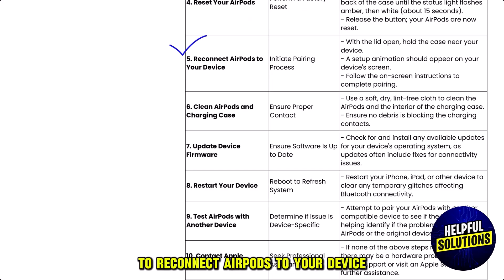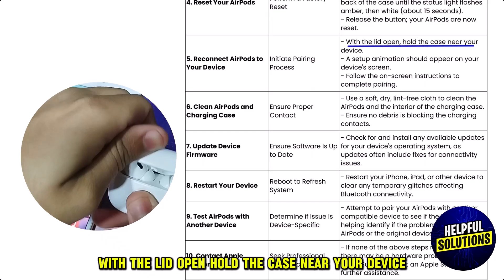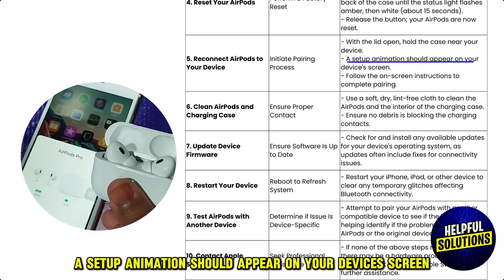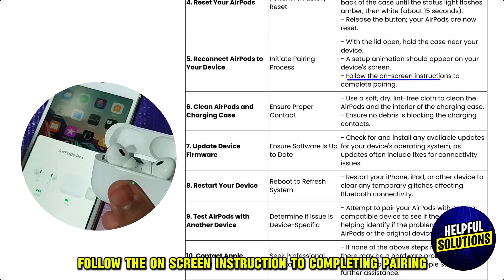Number five: reconnect AirPods to your device. With the lid open, hold the case near your device. A setup animation should appear on your device's screen. Follow the on-screen instructions to complete the pairing.